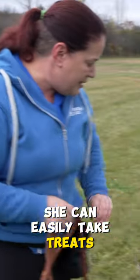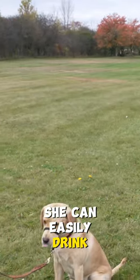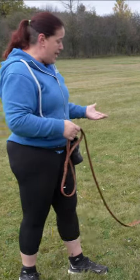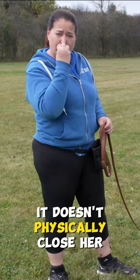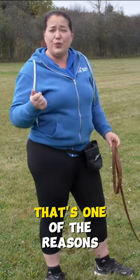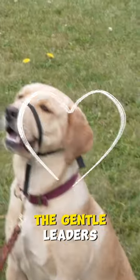She can easily take treats. She can easily drink. She can easily bite, nip, and do all of the things that she could do without it. It doesn't physically close her mouth. And actually, a little secret, that's one of the reasons that we love the Gentle Leader.